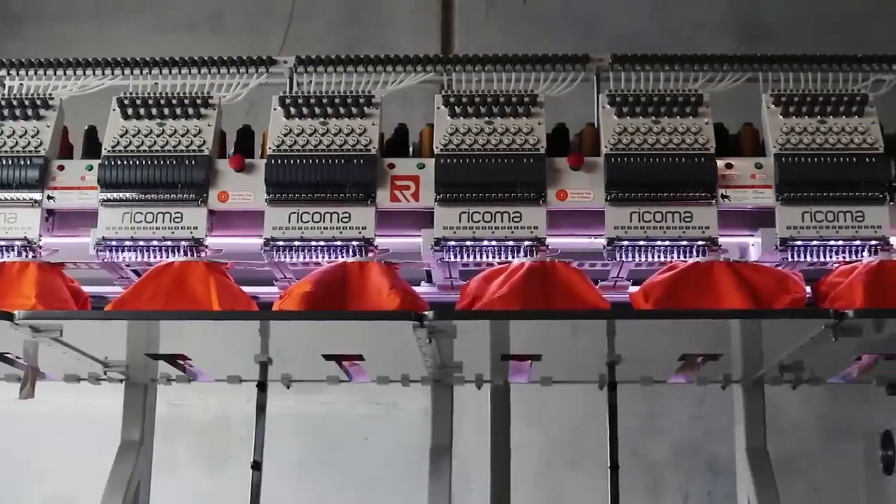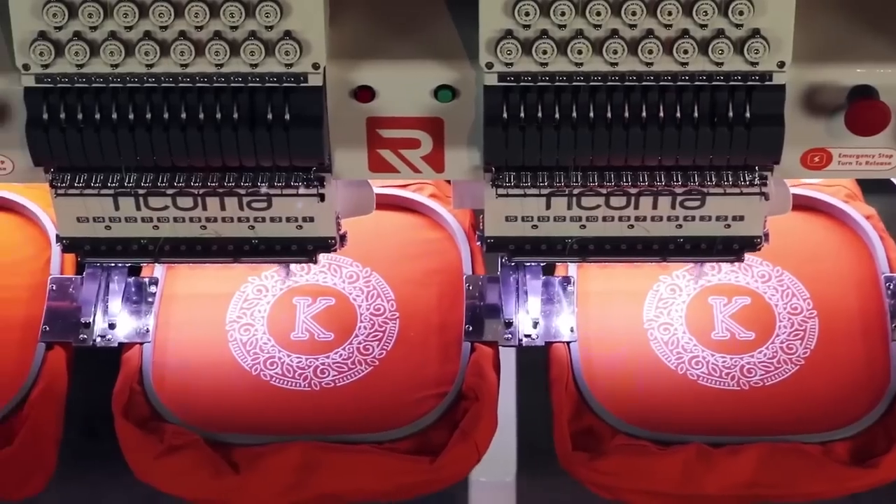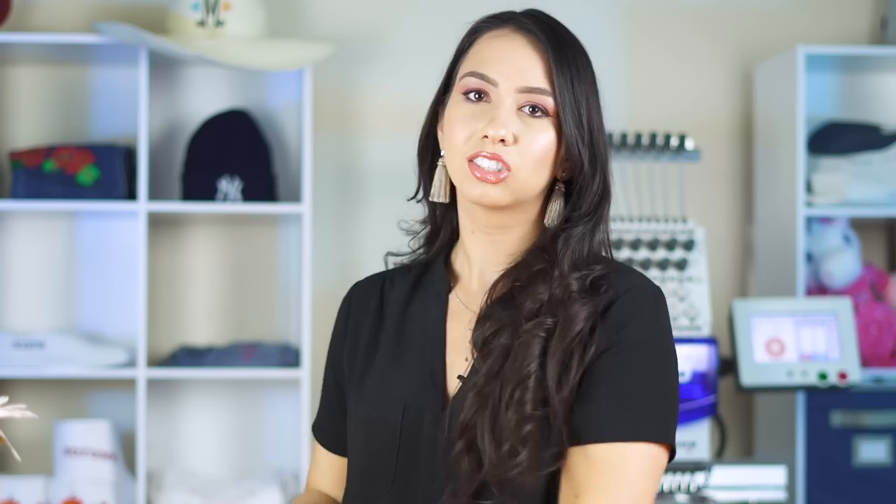In machine embroidery you have to make sure that your tension is correct so that you don't run into any issues during production and so that the quality of your embroidery comes out good. But sometimes we don't have time to test our tension because we just want to keep the machine running so we can keep making money or keep making beautiful embroidered designs.